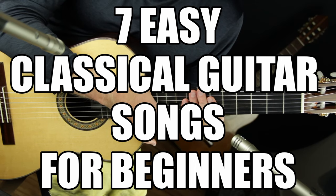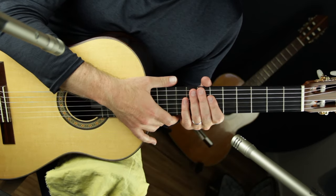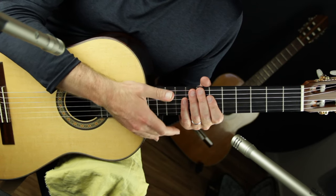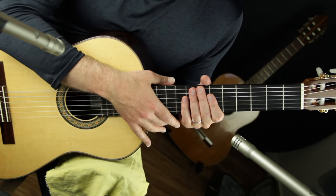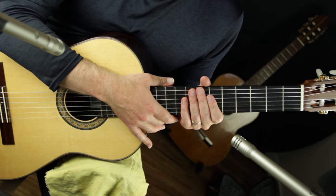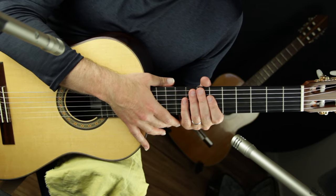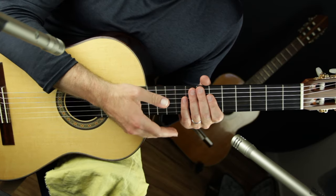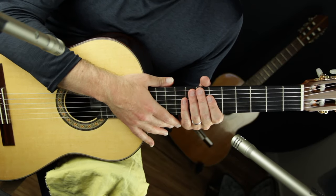So I'm starting a new seven-part lesson series called 'Seven Easy Classical Guitar Songs for Beginners.' This is part one. I'm going to give you an introduction to classical guitar by teaching actual pieces of music — very simple beginner-level pieces — with step-by-step exercises from the ground up. Each piece features a different technique and an element of expression you can apply to any piece of music.